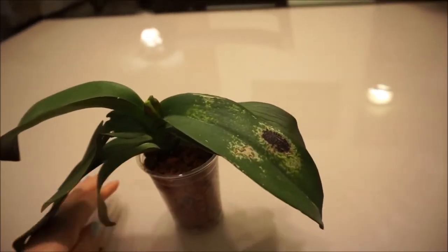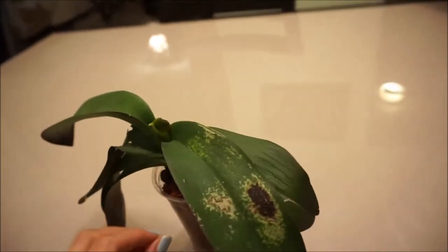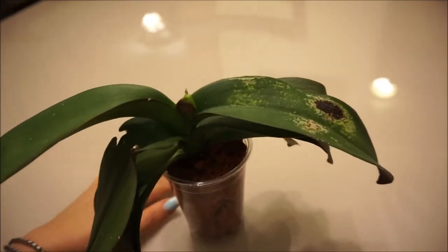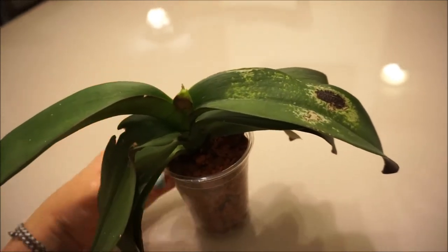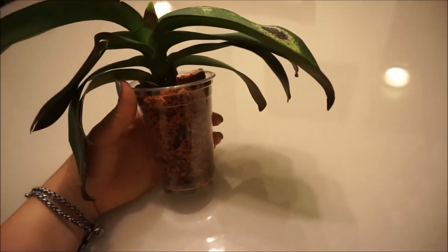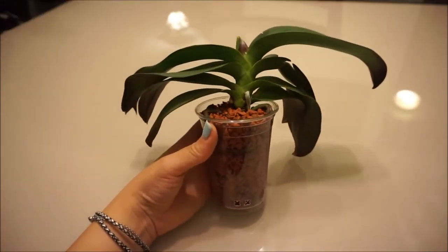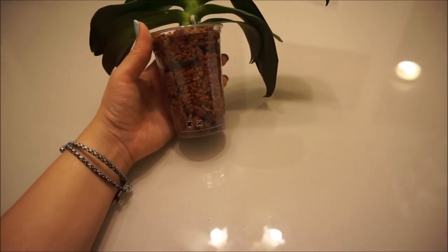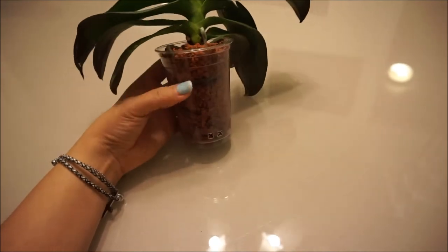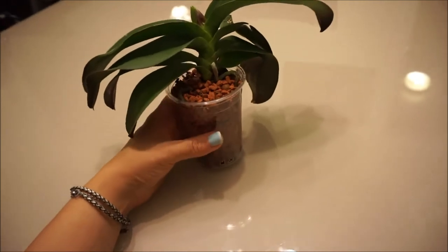I'm not going to water this guy. I reused the media it came in — I boiled it, then ran cold water through it because I don't want to work with boiling hot media and we're not trying to boil the plant. I noticed that the Ceramis and Leca doesn't float after you boil it — that's the first time I noticed that. I boiled everything especially because the container had some algae and I wanted to kill it. Then I just reused it — recycling.